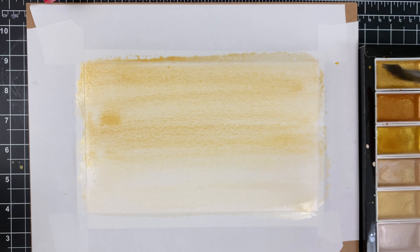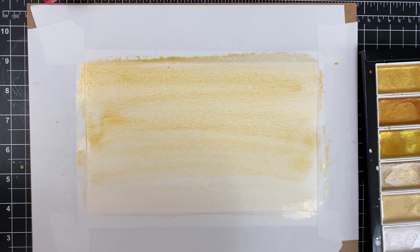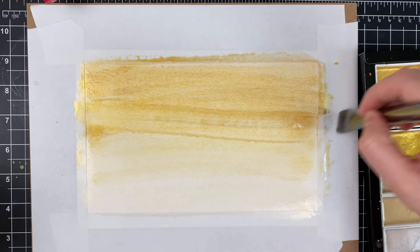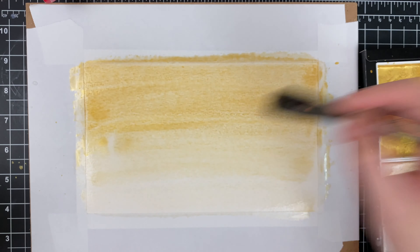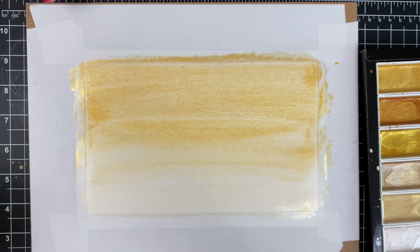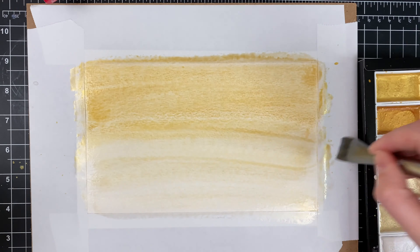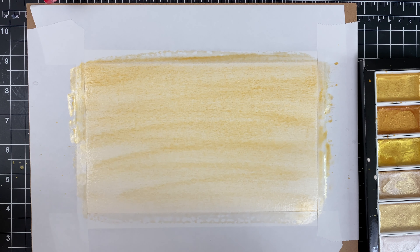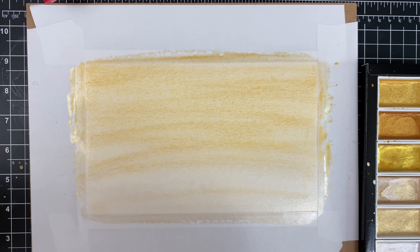I'm doing the darkest color at the top going down to a lighter gold at the bottom. This watercolor set is so much fun — it has all of the golds, champagne, and pearl colors you would probably ever need, and this set goes on sale a lot on Amazon, so it's a really good deal. I played with this for probably about 10 minutes, got it to a place where I was happy with it, and then set it aside to completely air dry.